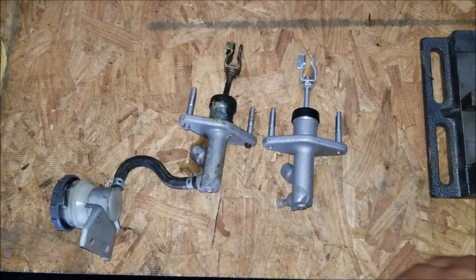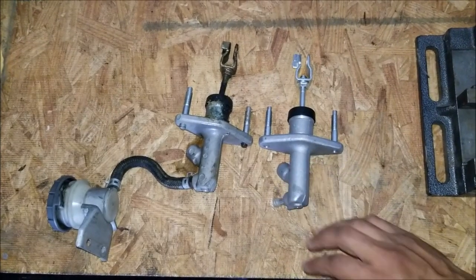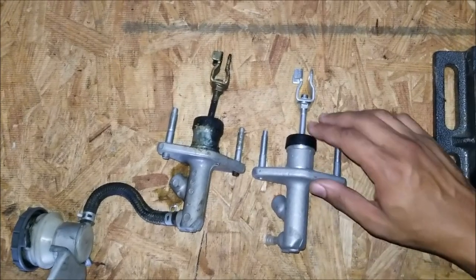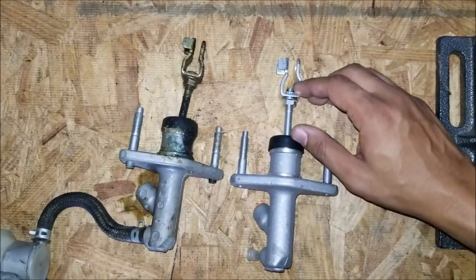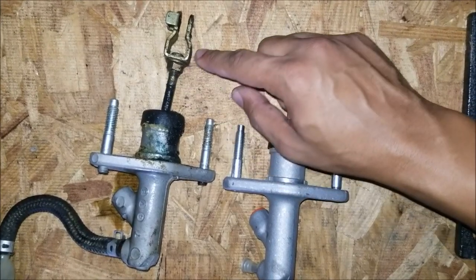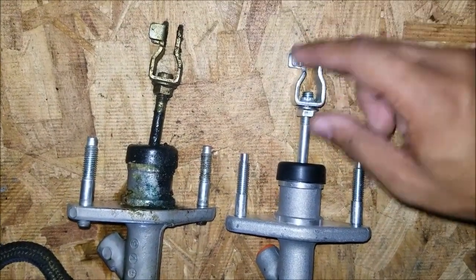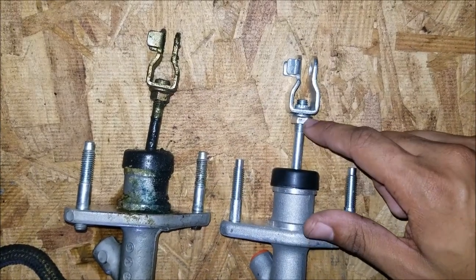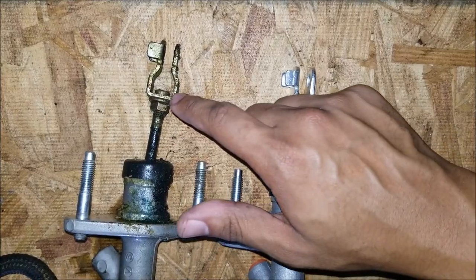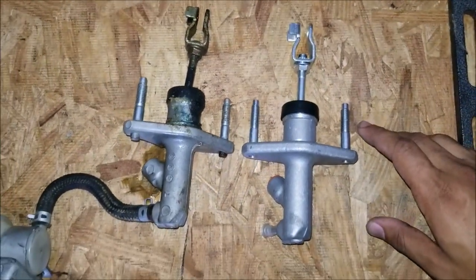Now we have the old master cylinder and the new clutch master cylinder side by side. What I like to do is make sure the new one is relatively the same length as the old one so you don't have to readjust your clutch when you put it in. Before I install this, I'll move this nut down just a little bit further so that it matches the length — that way you don't have to readjust your clutch and you have the same feel.